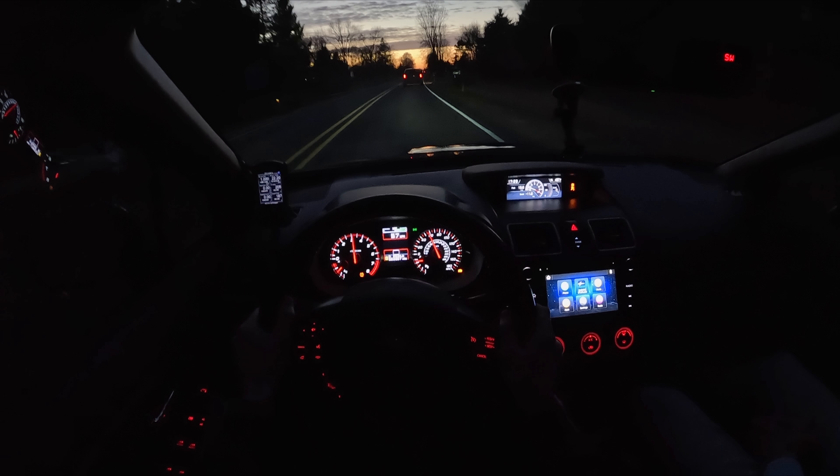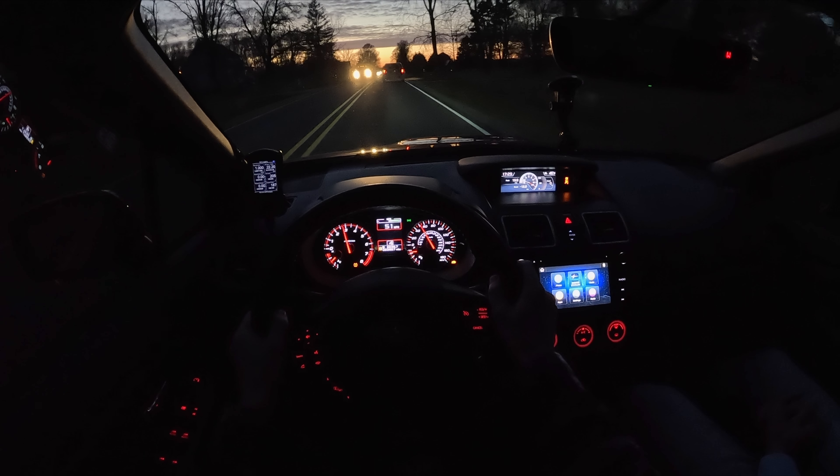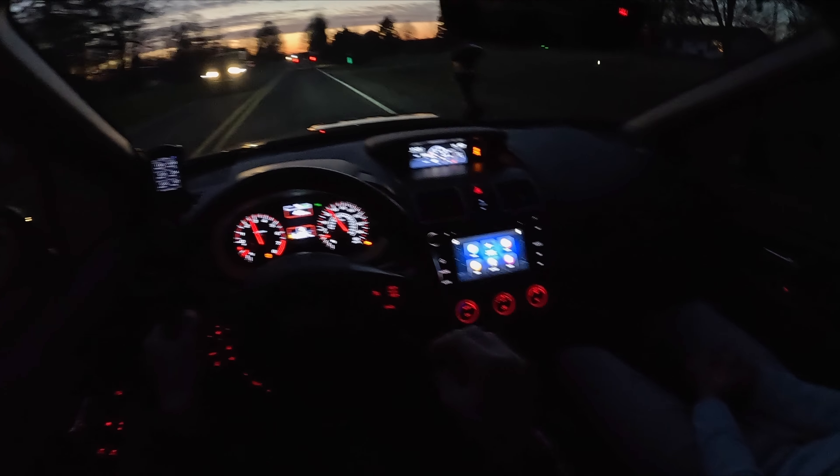We didn't have a guy in front of us — we could have taken that a lot quicker. This thing's great. The handling's there, the power's there — sounds good. What more can you ask for in a car?